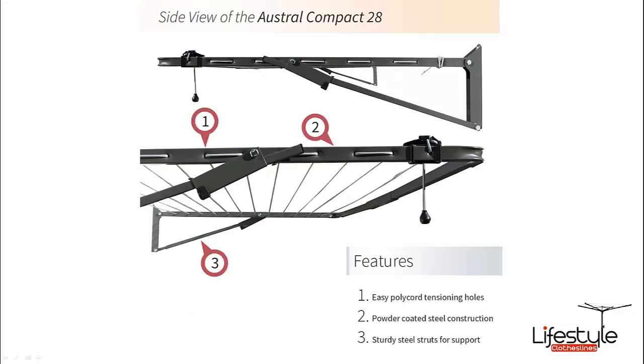This shot shows a few side angles of the clothesline so you can see the locking mechanism — what they call a gravity drop locking mechanism, where the bracket just drops down behind the screw head to lock it into place. It's a very simple operation: you just grab the front bar, raise it up, and it locks into place with a little click. The bracket drops down and you gently lower it a few centimetres until it locks.